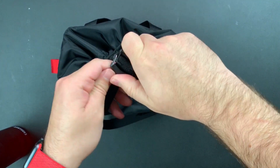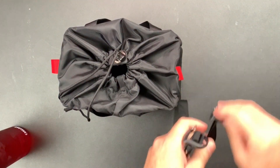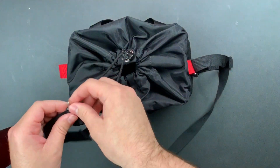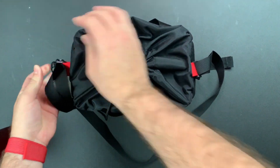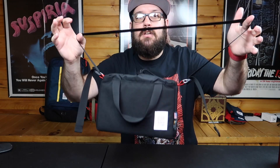Squeeze on them and they pop open. What you want to do is feed it through, push it back in, and boom — you've got a shoulder strap.